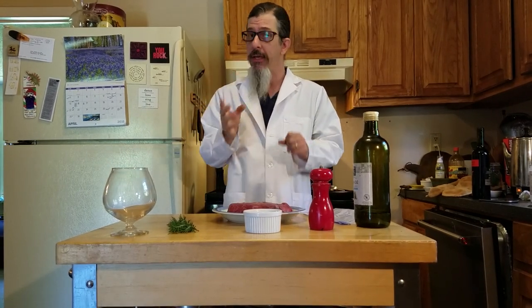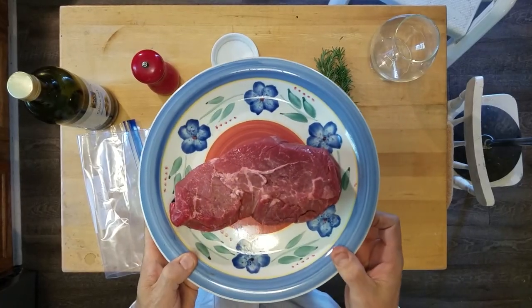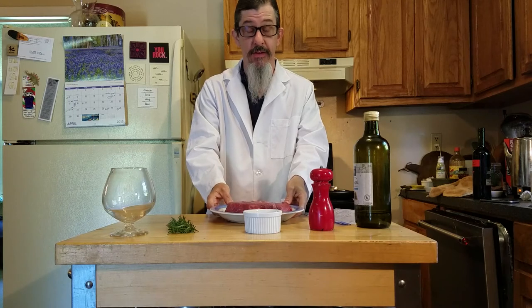Hey folks, Shil Sullivan here. Welcome to my kitchen. Today I'm going to be doing a cooking experiment with steak — one of my favorites.